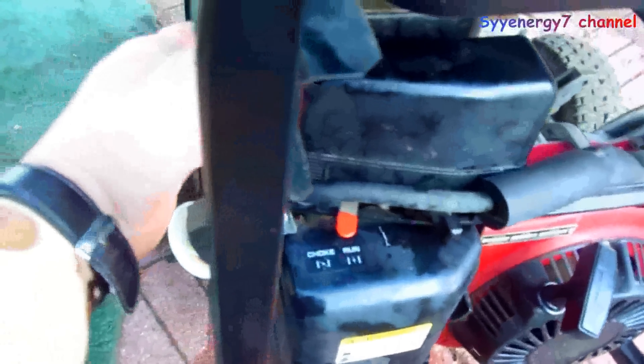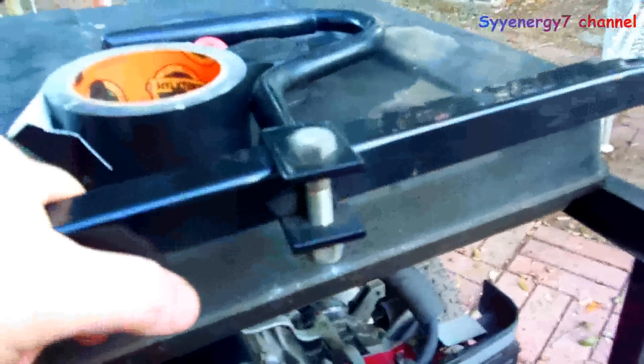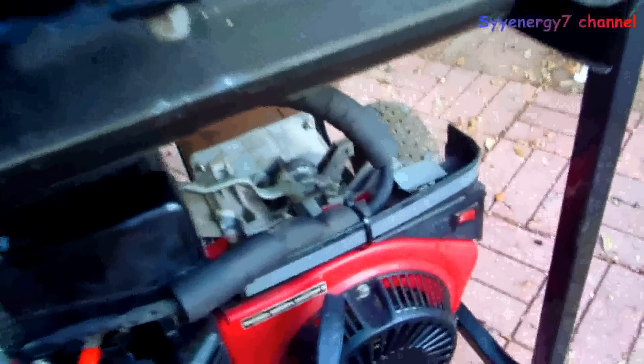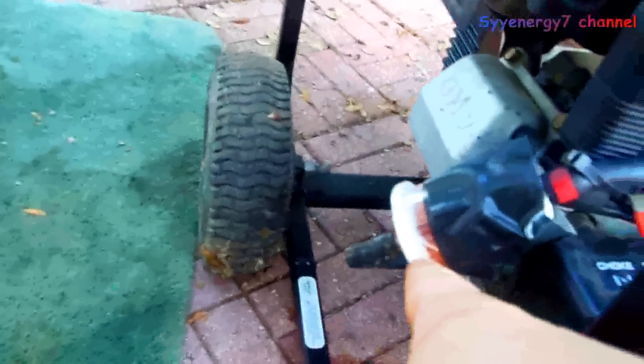I routed the filter off to the front because it would have been touching over here and that could get hot. I wrapped it with some tape just in case it rubs, and it's secured with a zip tie. The carburetor clogged up again because when you fill up with gas cans, sometimes there's crap on the bottom of the can and it settles in the fuel tank. That old filter wasn't working at all. I cleaned out the carburetor — just took the bottom off, blew out the needle valve, sprayed some WD-40 in there, and blew it out again.